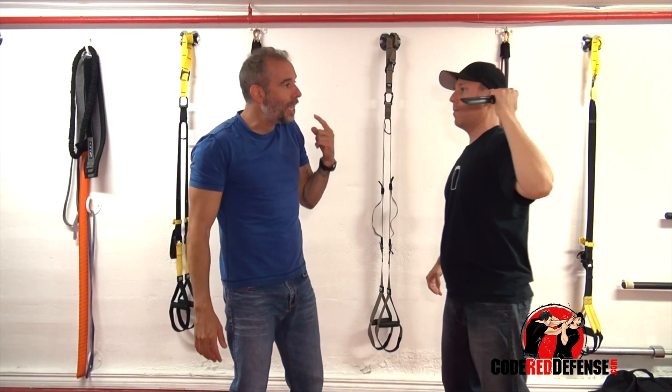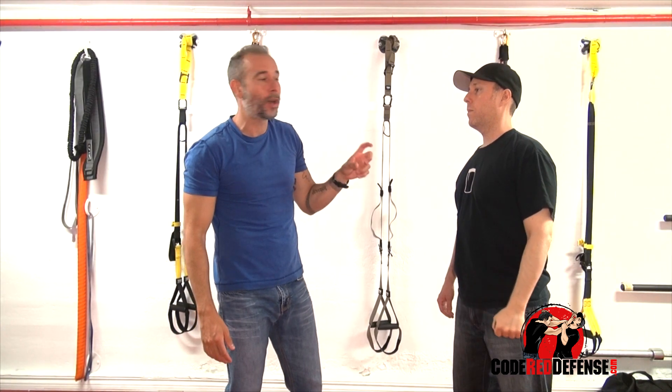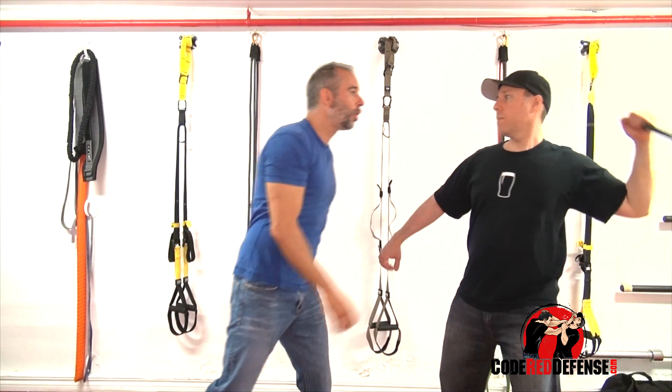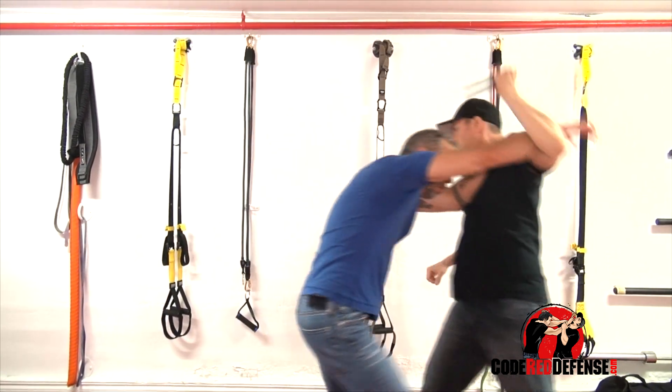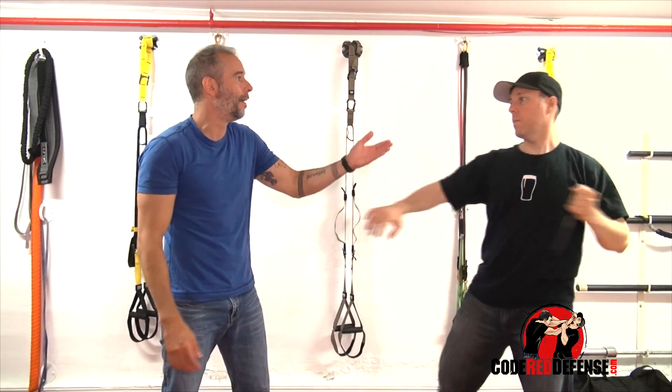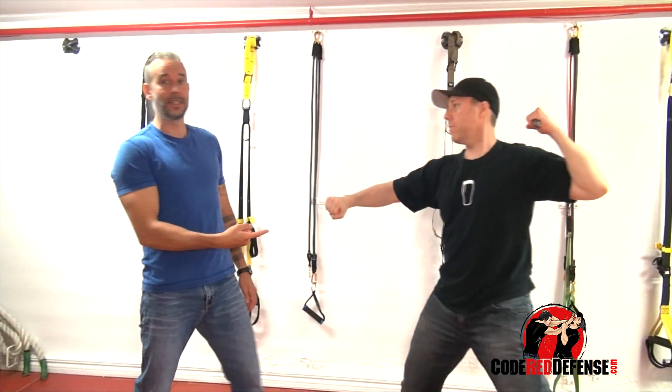The key to this knife defense is that the earlier you intercept, the better. Go slow first to build momentum. Now at full speed — you've got to time it. When he's going full speed, I'm not going into this; it's way too quick.